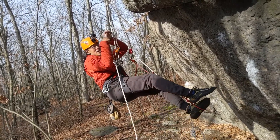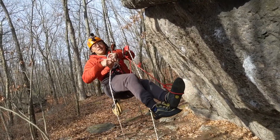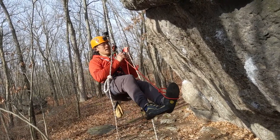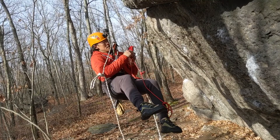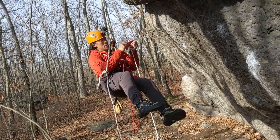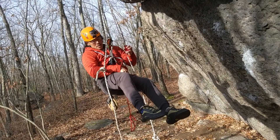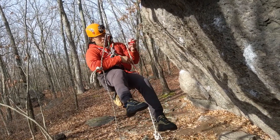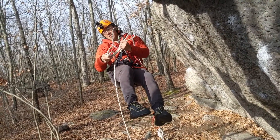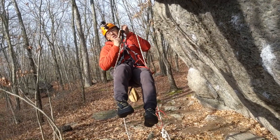At this point I can tie a catastrophe knot on the grigri line, and then I'll remove the ascender. Then I will untie the catastrophe knot and I can simply lower down.